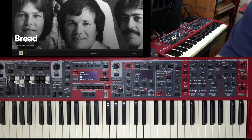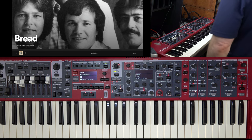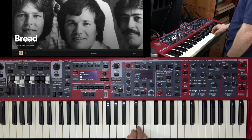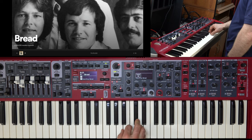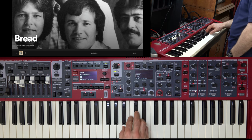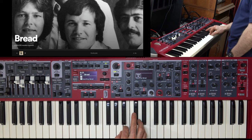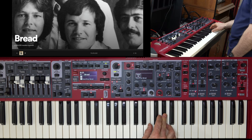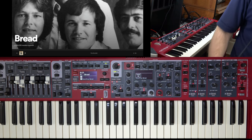I'll play along anyway, just to give you an idea of how close this is. 'Could be two places at once, I'd be with you, tomorrow and today, beside you all the way. If the world should stop spinning slowly into dark, I'd spend the end with you. And when the world was through, then one by one the stars will all blow out.' Okay, so that gives you an idea of how it sounds.